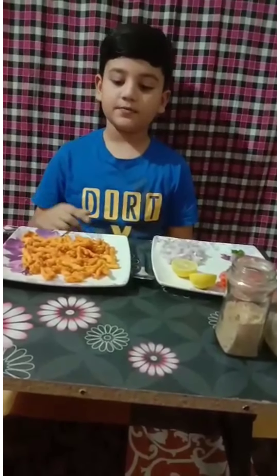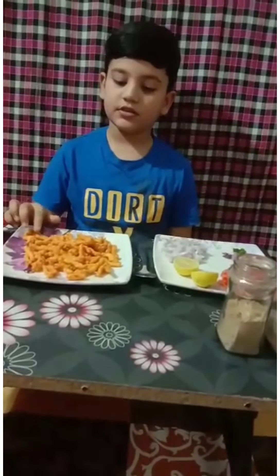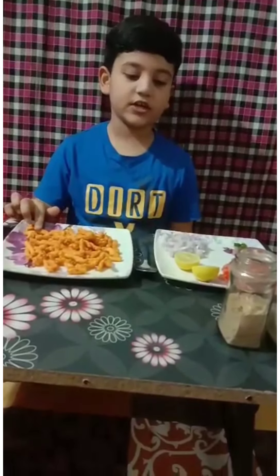Hello Ma'am. My name is Aishwant Bhatthi. I study in class 3B. My row number is 20. Today my topic is non-fire activity, so I make kukure chaat.